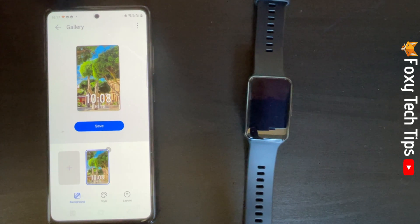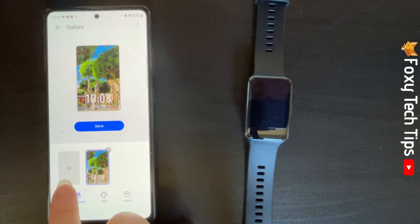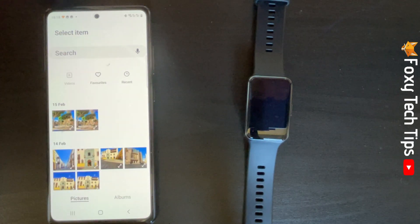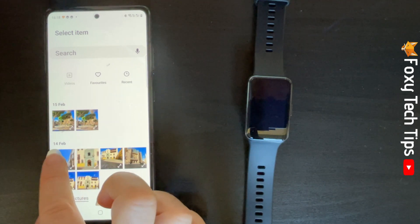You could leave it with one photo if you like, but it is possible to add up to 5 photos. To add more photos, tap the plus icon again and add up to 5 photos the same as before.